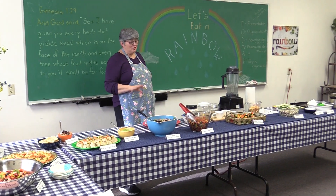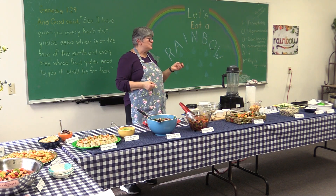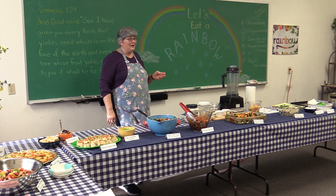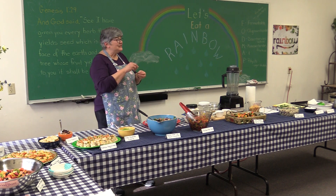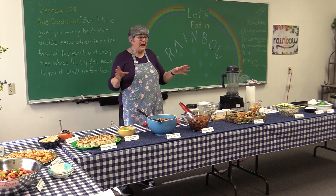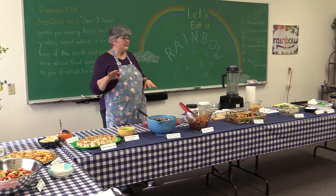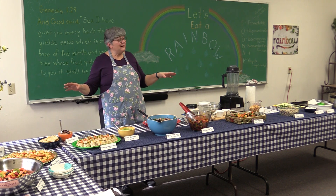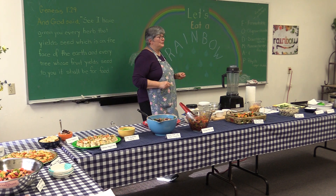Now, a reminder that I always give at the beginning: this is a tasting, so don't think you're at a potluck. Take just a bite or two, and if you really like something and want to come back and get more, you're more than welcome. I want you to be able to taste the different recipes and see what you like and what you don't. You can take some home — if not, it'll be here for potluck on Sabbath. I don't expect you to like everything; people have different taste buds.